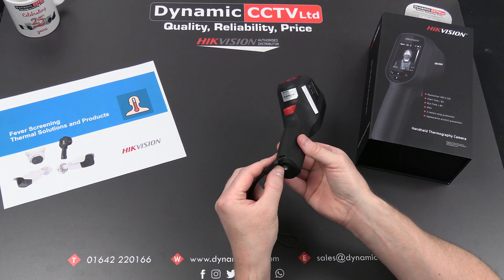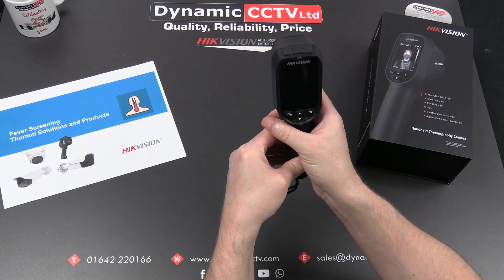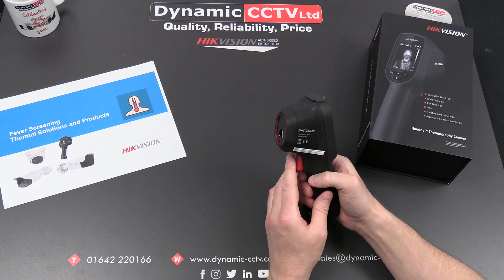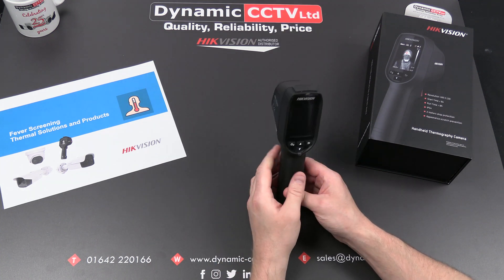It also has a tripod attachment at the bottom, so you can have one of these in situ and simply press the trigger as each person moves within 2 meters of the device. It has a 2 meter measuring range, and generally you want it to be about 1.5 meters in height when taking your readings.